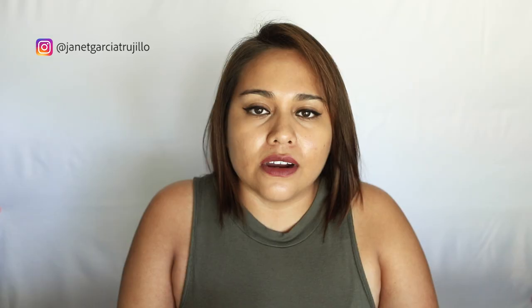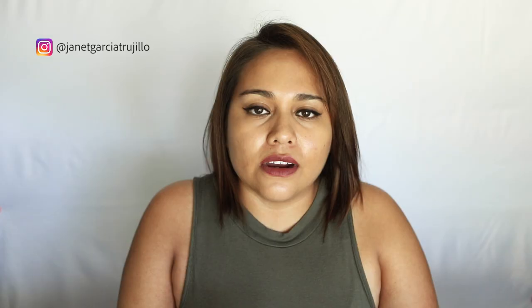If you just got your first DSLR camera for photography with the kit lenses and wondering if you need to buy a new set of lenses, don't worry about it. The kit lenses are the best starter lenses to practice and figure out your photography style. There are three main reasons why.